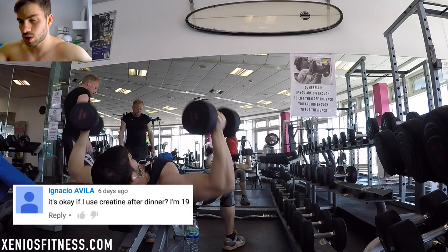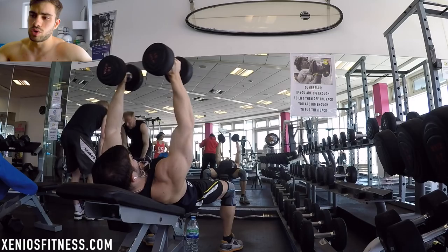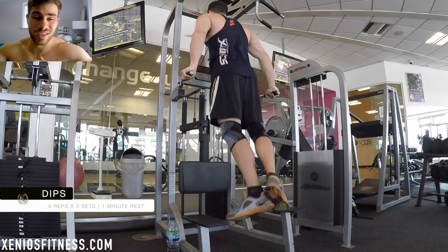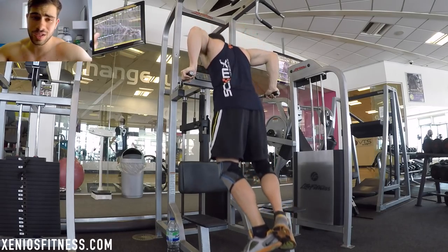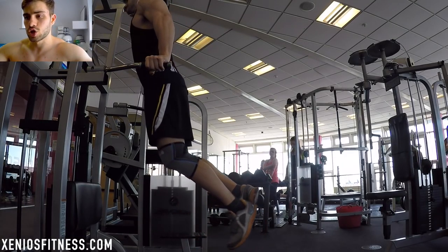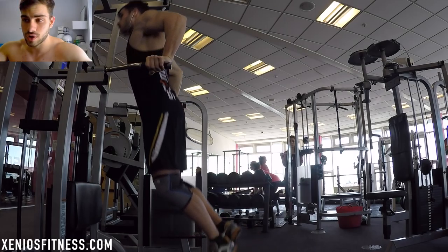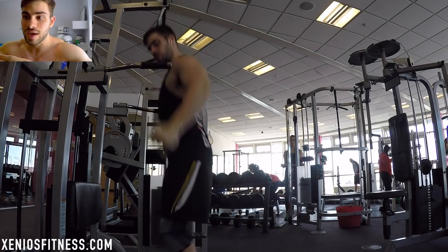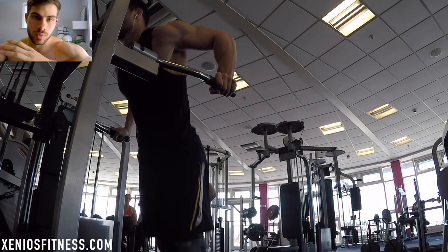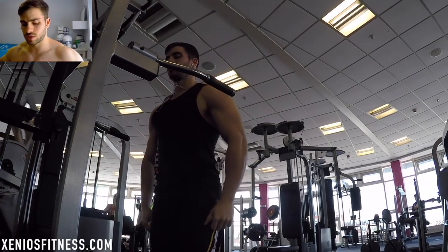The next question is: 'Is it okay to use creatine after dinner? I'm 19.' For age, I always recommend supplements only if you're over 18. If you're under 18, I'd only suggest whey protein — nothing else. To answer the question: creatine is best taken after a workout, because your muscles are completely depleted and absorb nutrients much faster. I recommend taking creatine together with protein and carbs post-workout — that's the best time.